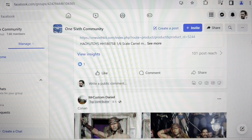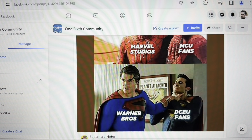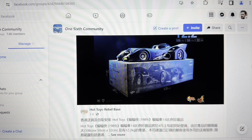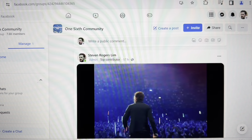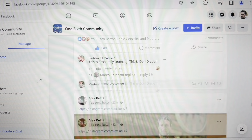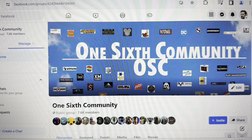I have also created a Facebook group called 1-6 Community OSC, and I'd like to invite everyone to join this great platform and forum for discussion, together with thousands of other members who are collectors and fans of 1:6 scale Hot Toys collecting. We talk about 1:6 scale, 1:4 scale, and related topics. There's rich discussion, great ideas, and knowledge exchange — so join my Facebook group OSC for the latest news and updates about 1:6 scale collecting.